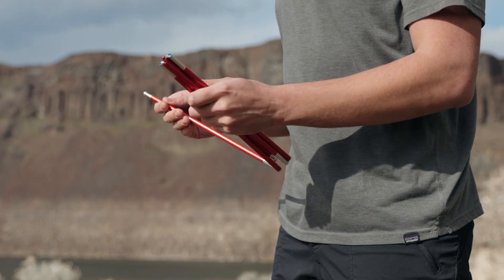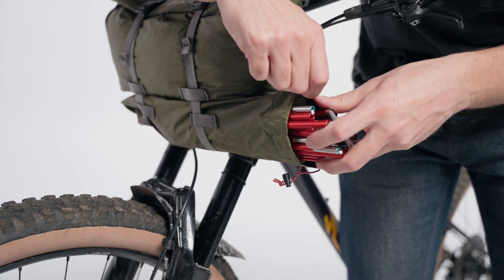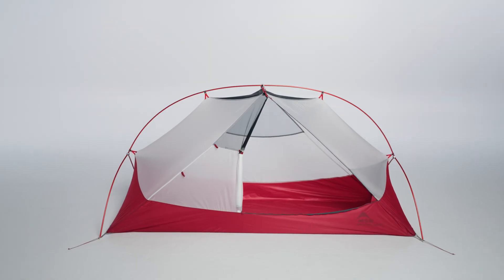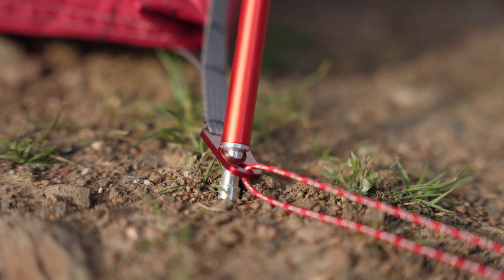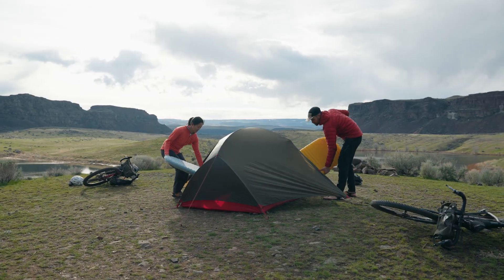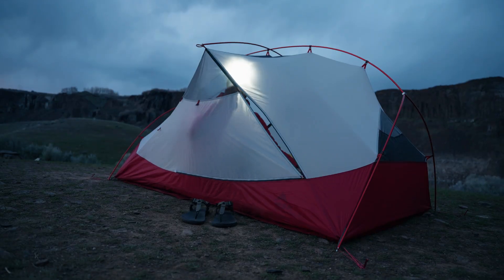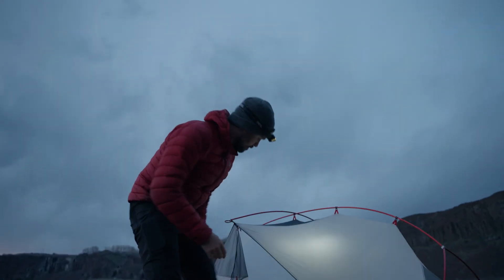Strong and light DAC poles fold up extra short and fit easily on handlebars or in tight spaces when packed. The symmetrical pole design and locking anodized stake loop grommets make setup super easy. The no-curve door design shaves weight and improves durability, and you'll always know where the zippers are for easy late-night in and out.